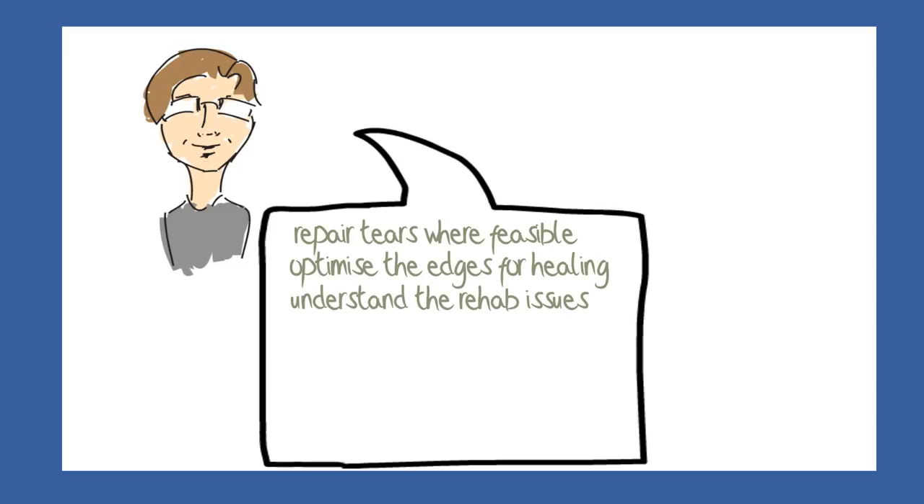In my opinion this is a tragedy, because the long-term outcome of a meniscectomy is likely to be considerably worse than after a successful meniscus repair. So what happens to those tears that have a poor chance of healing? Here the surgeon has a dilemma.